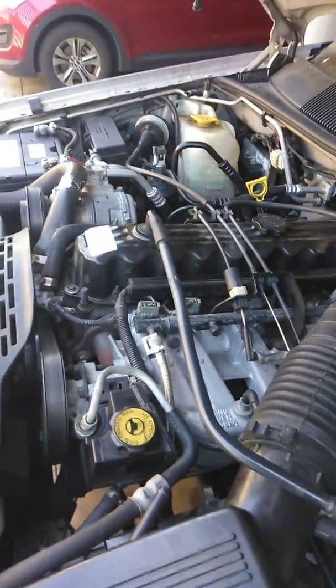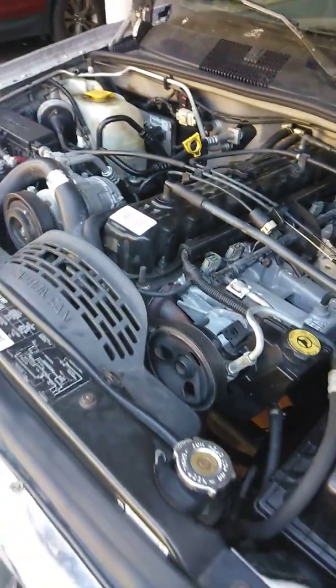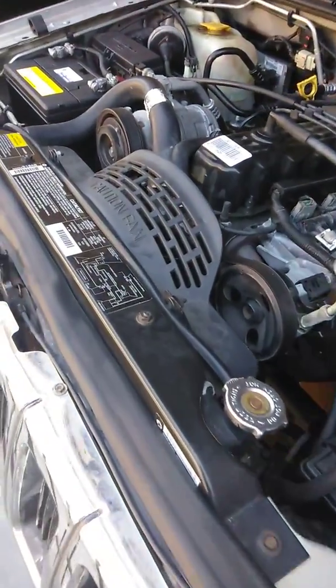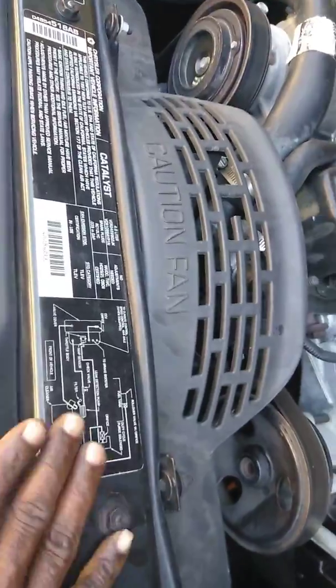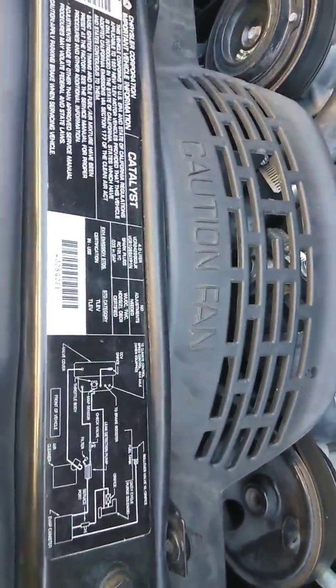Continuing the recording - this is a 1997 Jeep Grand Cherokee Laredo, manufactured in '96. Here is the information about the engine; you can go over this to find out more about different parts and where they're located.